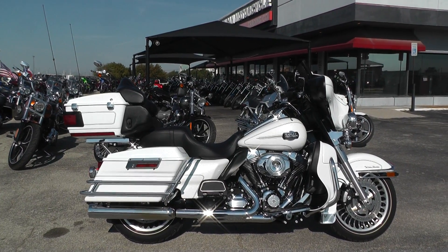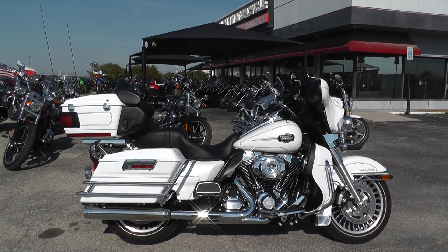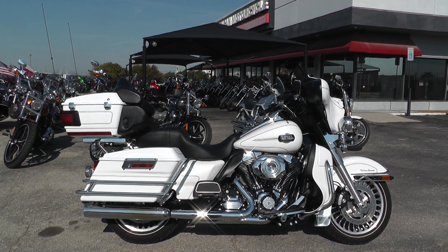Hey guys, Nick here with American Motorcycle Trading Company in Arlington, Texas. I've got a gorgeous 2013 Harley Davidson Ultra Classic with me today.